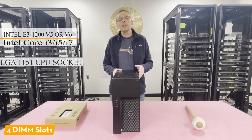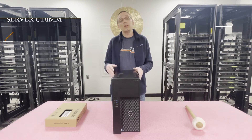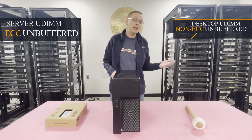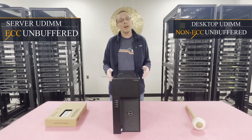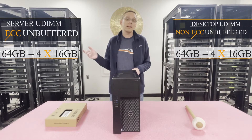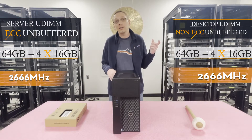There are four DIMM slots. It accepts DDR4 memory and there are two types of memory you can use: ECC unbuffered, which is your more traditional server module, or non-ECC unbuffered, which is your more traditional desktop module. Both max out at the exact same 64 gigabytes — you can do four 16-gig modules at 2666 MHz. Same thing for non-ECC.